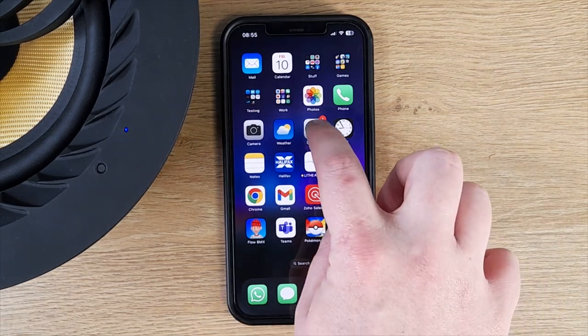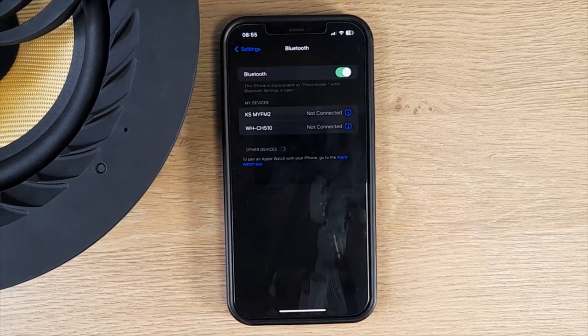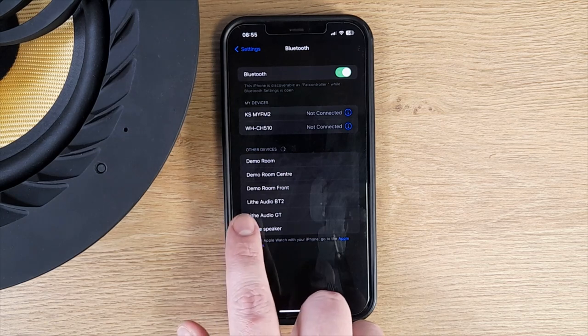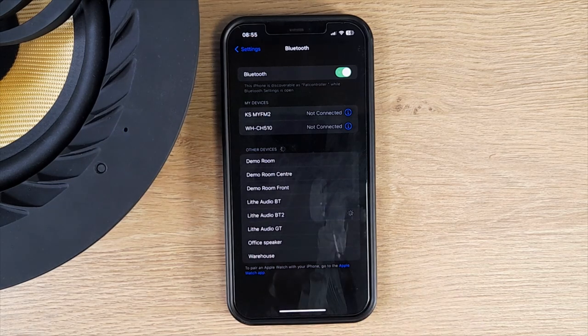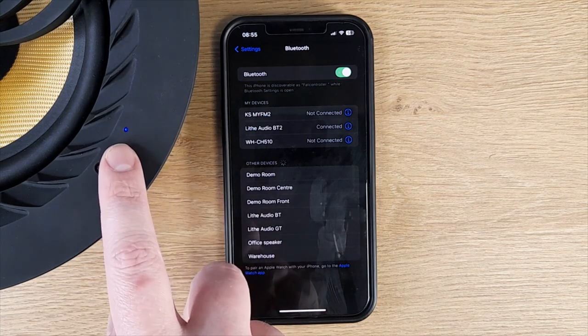On this particular device, we're going to go into Settings, then Bluetooth, and it starts listing available devices. As you can see here, our speaker is shown as Live Audio BT 2. Now the device is connected.